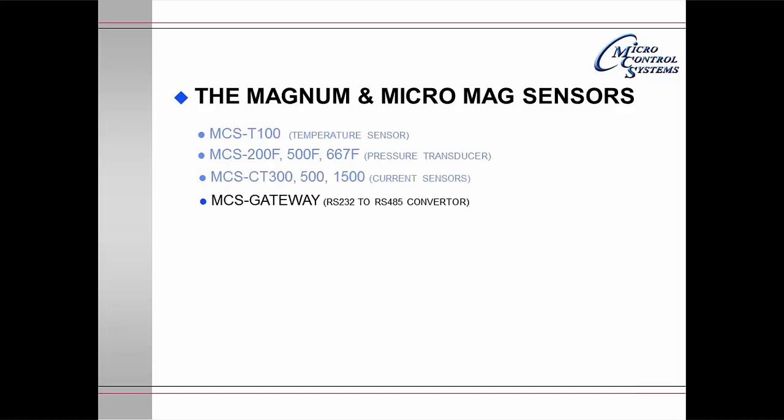The MCS-Gateway is a converter that allows you to convert from RS-232 to RS-485 or RS-485 to RS-232. The MCS-Wells-1¼ is a well.